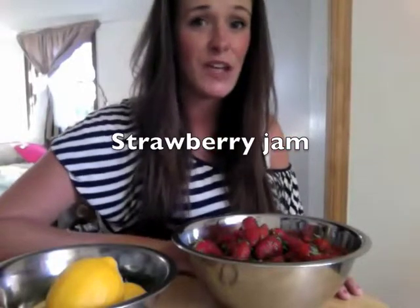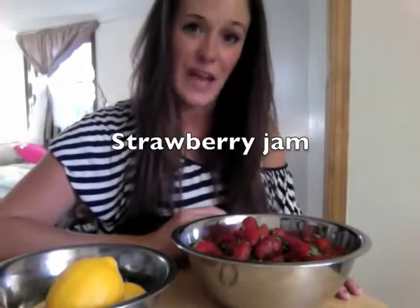Hey guys, it's Renee. Today I want to show you how to make fresh strawberry and mint jam. Let's get started.